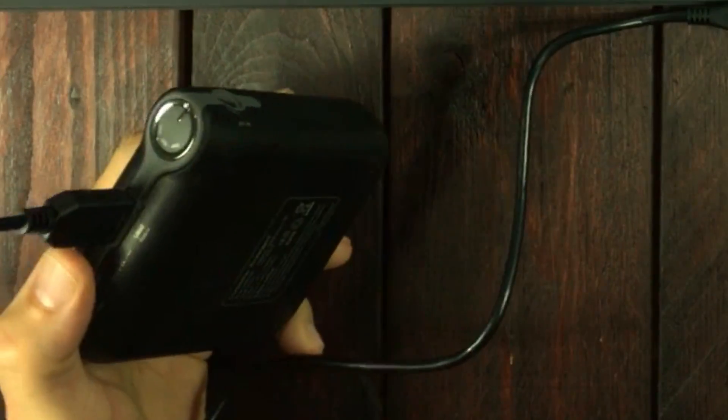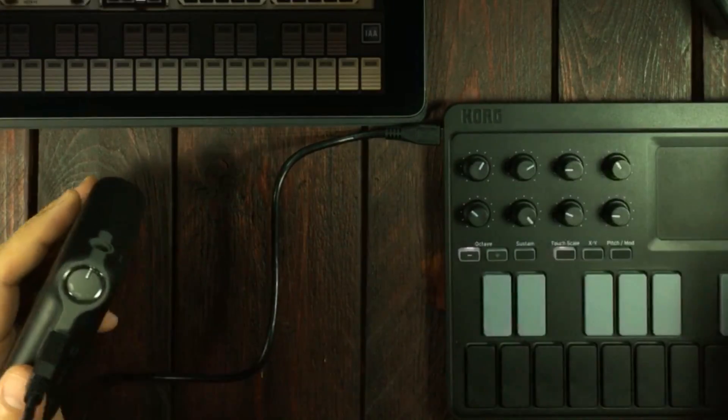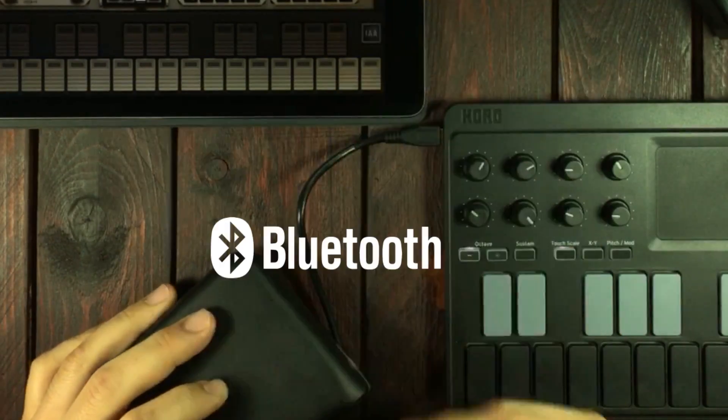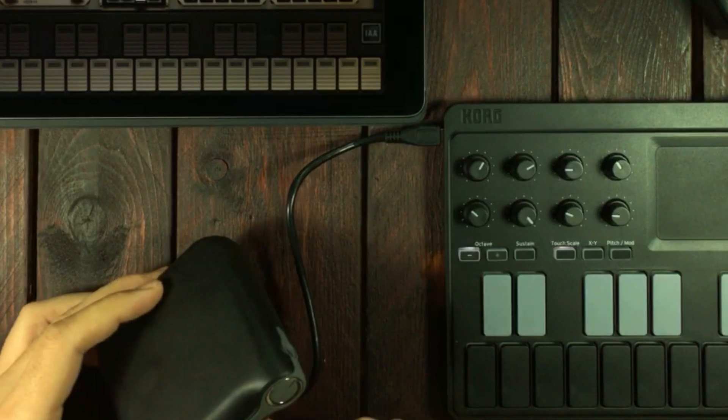By the way, have you seen this? I'm powering the Korg NanoKey Studio with a USB battery and then I'm running it on wireless. Yeah, I didn't know you could do that. That's pretty awesome.